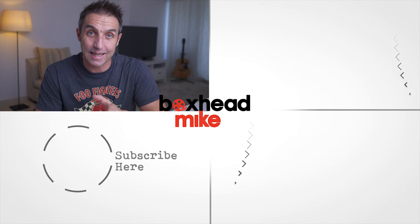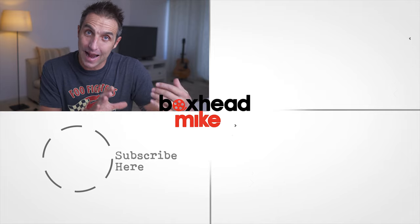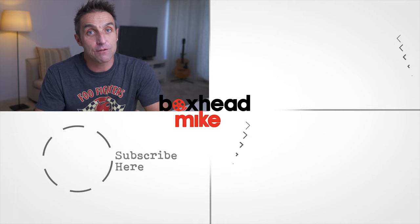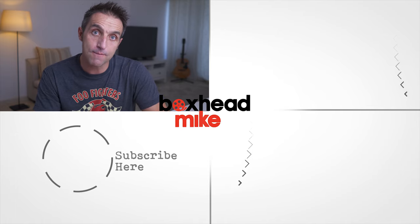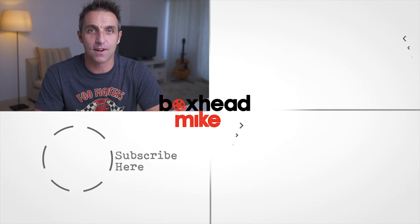To shoot super wide angle shots with a kit lens, click on the next video here, and if you want to shoot handheld panoramas click on the next video down here. If you haven't already, make sure to subscribe for weekly videos every Monday and Thursday. I'll see you next time.